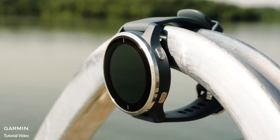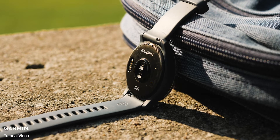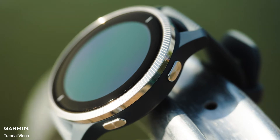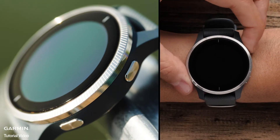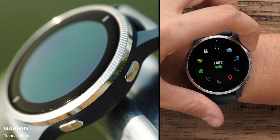The first things that you will notice are the buttons on the side of the watch and the optical heart rate sensor and charging port on the back. You'll use the buttons to interact with the watch. The top button is used to power on and off the watch, access the controls menu, and start and stop the timer.